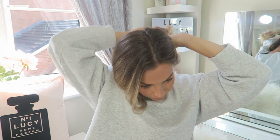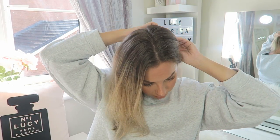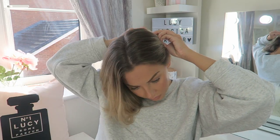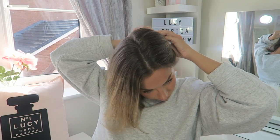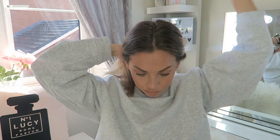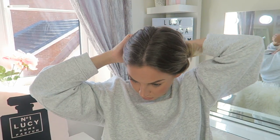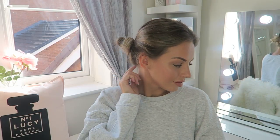A variation of the space buns: you're going to do exactly the same but instead of putting them high on your head, you're going to put them low on your head. It's exactly the same, using exactly the same clips as you can see in the video, and there we have low space buns.